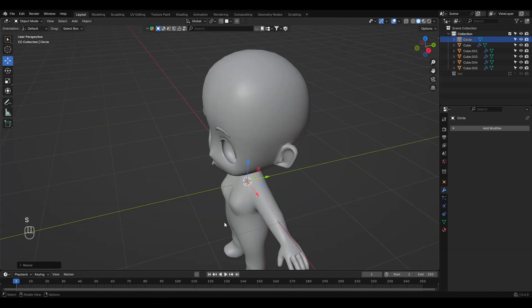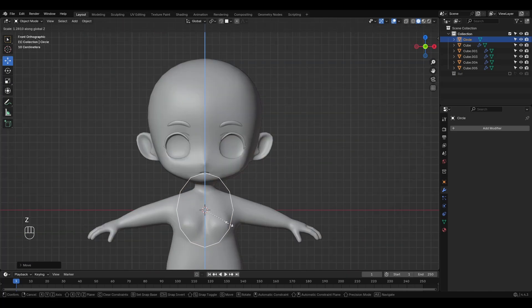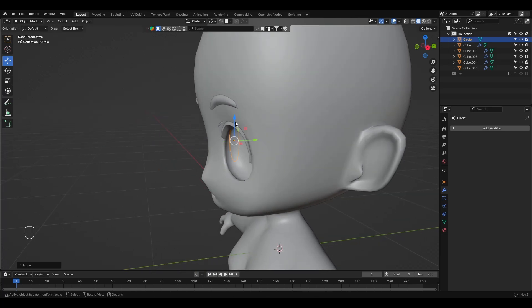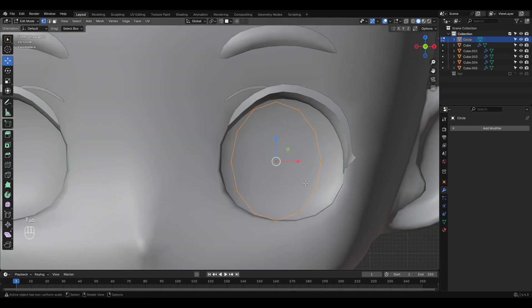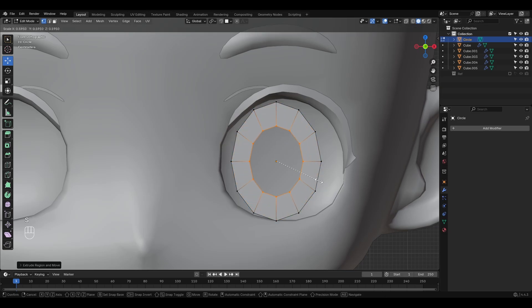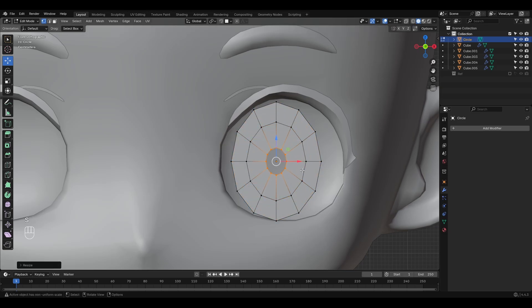Now for the eye itself — this part is super simple. Just add a circle with around 12 vertices, scale it on the Z axis, close the mesh, and create a small indent followed by a slight extrusion to give it some depth. You can skip the extrusion if you prefer a flat look — I just like the added volume.